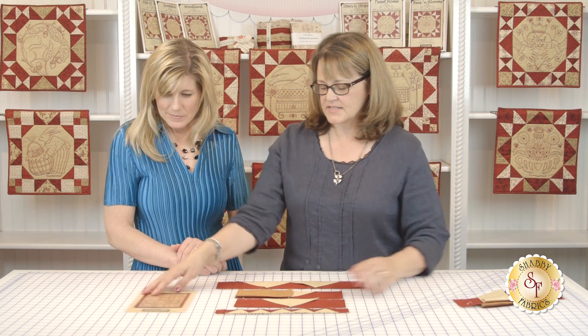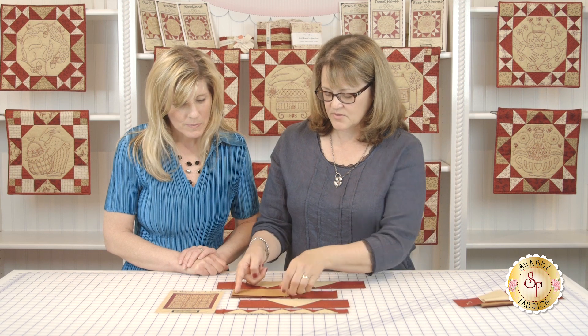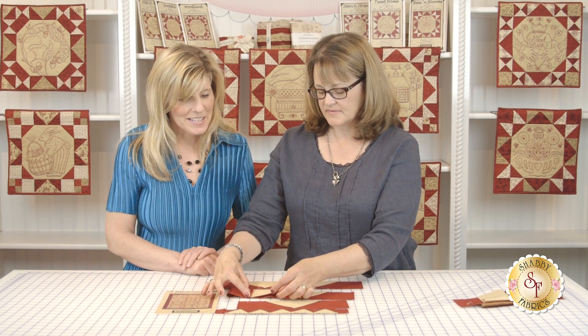So how many sections do we do? Since this is on the end it wouldn't be the full length of the red — it's just half. Those directions are in there too. When you come to the end of each strip it's only going to be this wide. This is so fun!